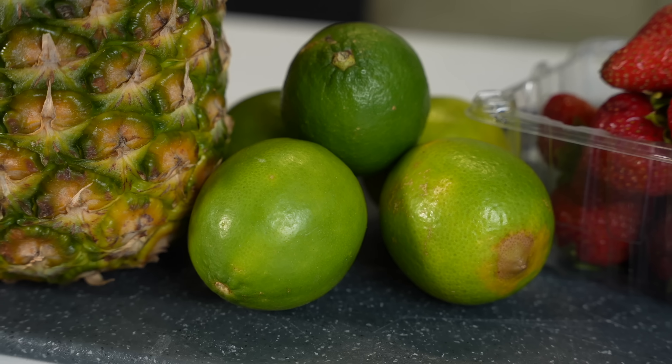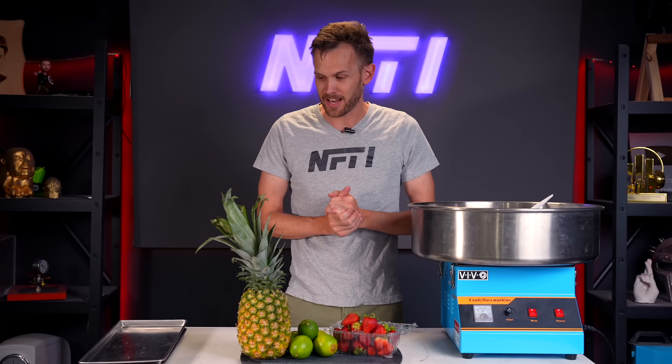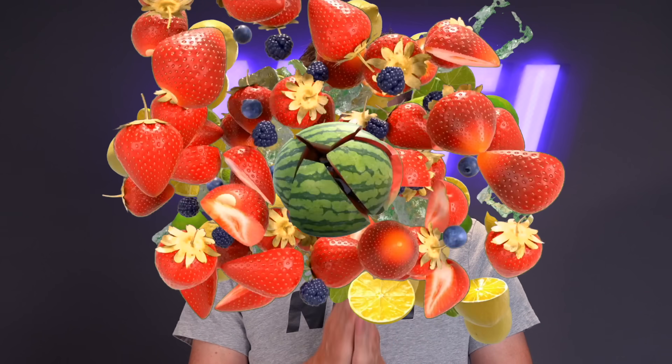I am still planning to use sugar, but with the sugar I want to use real fruit. I have some ideas of what we can do to get that flavor out of the fruit and into the sugar and therefore into the cotton candy. To start off, I've got three types of fruit: pineapple, lime, and strawberry. The first step is going to be cutting them all into smaller pieces.